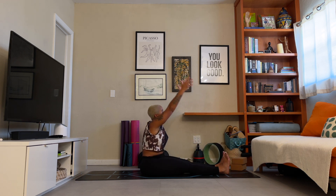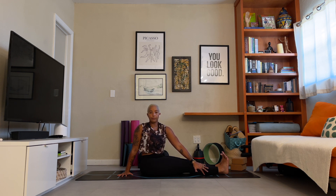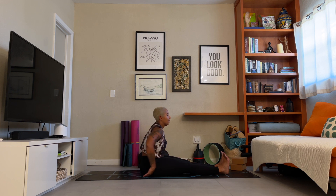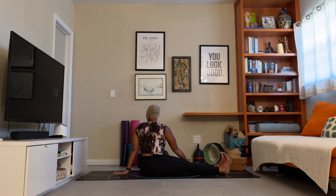Inhale, reach forward, rise it up. Exhale, find your twist — open to the right side. Left hand comes to the outer edge of the right leg, right hand plants behind the hips. Spread open across the chest, sit up nice and tall. Breathe. Deep breath in, deepen the twist. Exhale it back to center. Inhale, reach up both arms. Exhale, twist it open to the left. Deep breath in, deepen the twist. Exhale it back to center.